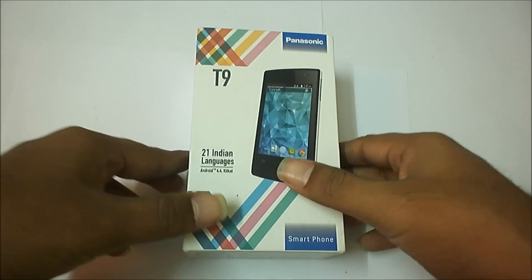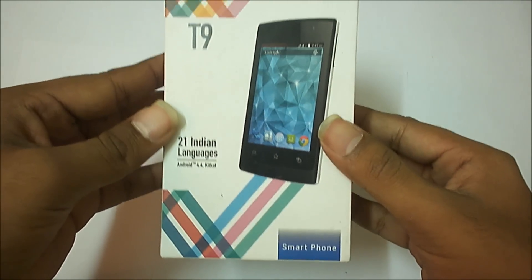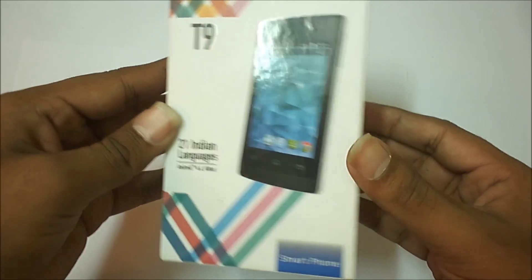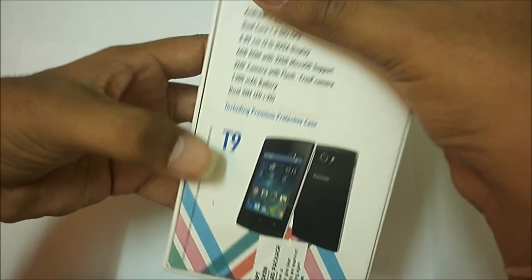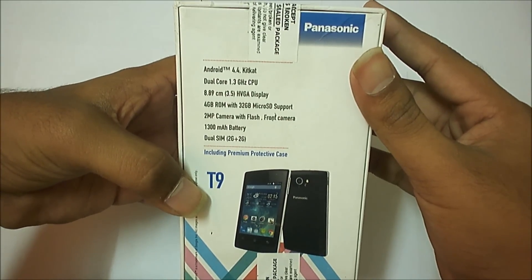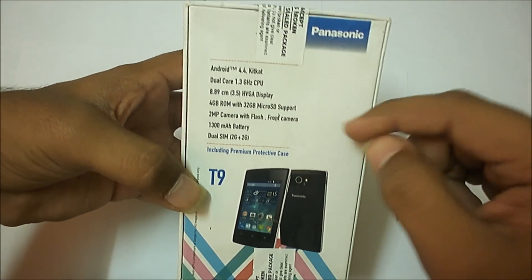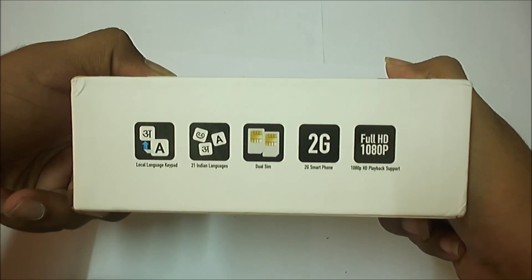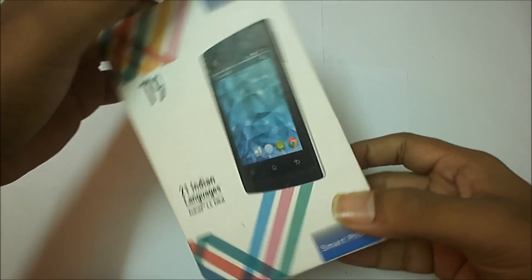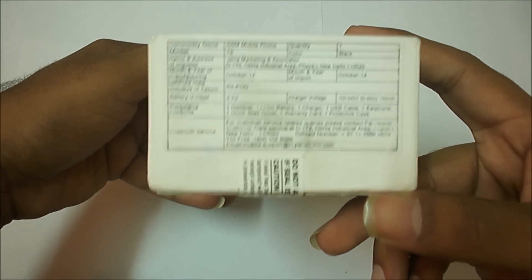Hi guys, Nimit here. Today I have got the budget phone, the Panasonic T9, which cost me around 3k in the online market. This is really good at this price according to specifications. It has Android 4.4 KitKat, a dual-core 1.3 GHz CPU, a 3.5-inch VGA display, and it's a dual SIM phone. The only drawback is it does not support 3G. The MRP is Rs. 4190.